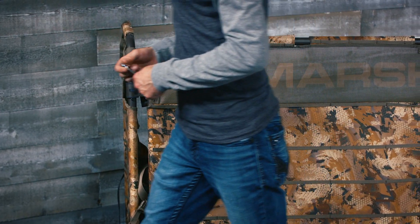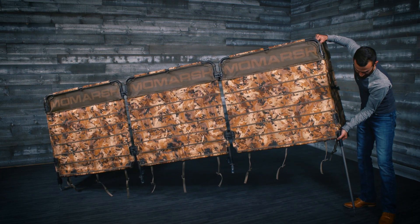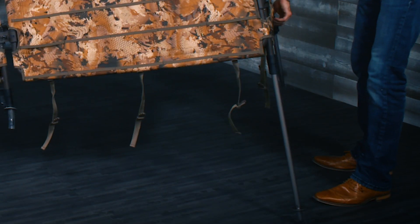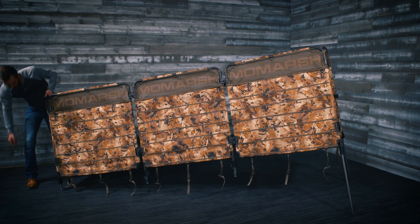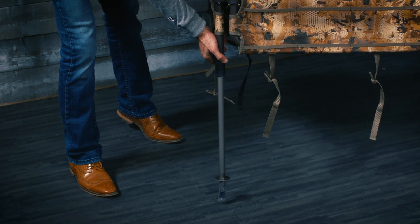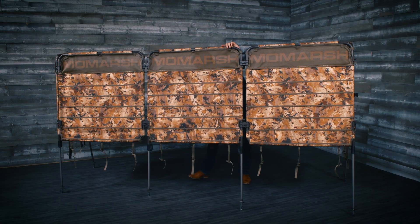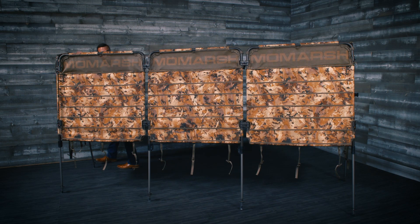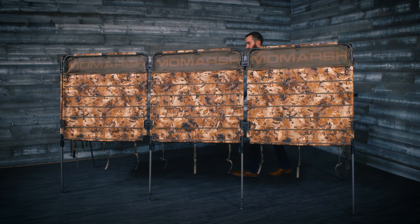Now that you've got your VersaBlind installed, now is a great opportunity to get familiar with some of the great unique features the VersaBlind has to offer. Squeeze the leg lock levers to extend the legs on your VersaBlind to use in shallow water or on dry ground. The legs may be extended to add height to your blind, stability on uneven ground, or to adjust the tilt or angle of your cover. The telescoping legs on the VersaBlind will allow you to uniquely control the pitch and height of the VersaBlind.